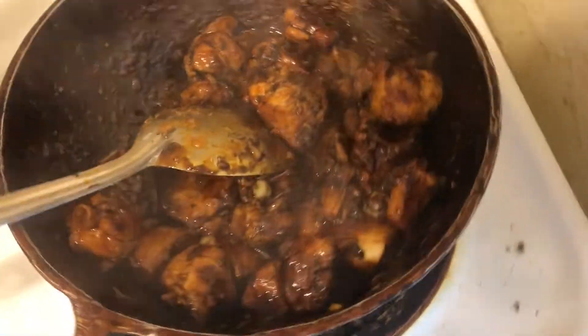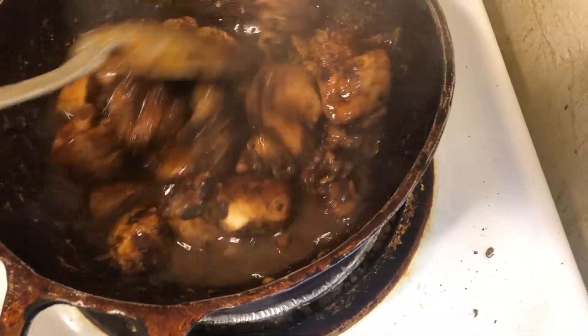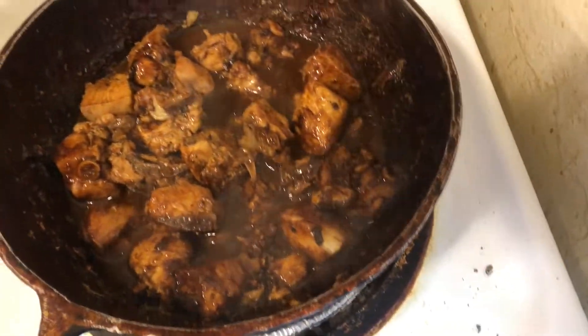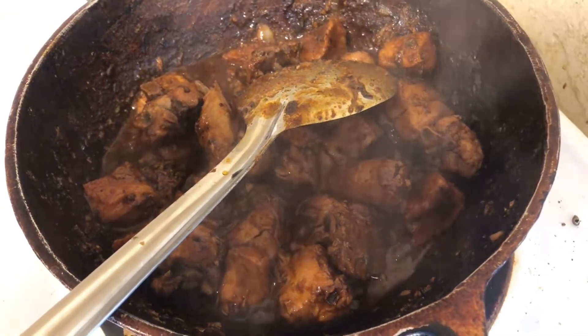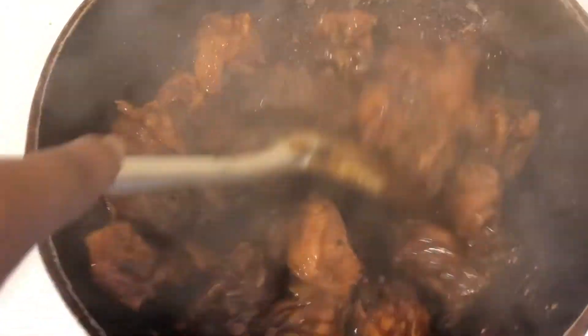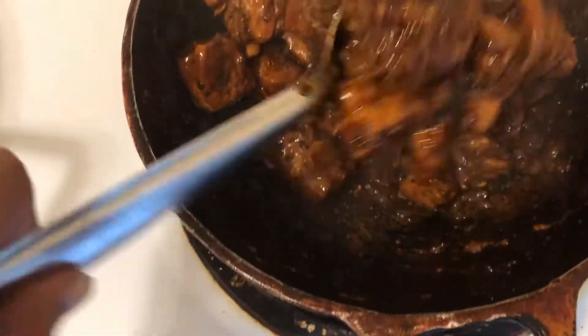Now all I'm gonna do is add a little bit of water and let this cook for a little bit more, then I'll turn it off and show you guys what it looks like when it's done. Because I'm going to be using this in the chow mein, I'm not going to dry it out too much. That's it — if you wanted, you can leave more gravy in there or dry it out more. I think this is perfect.